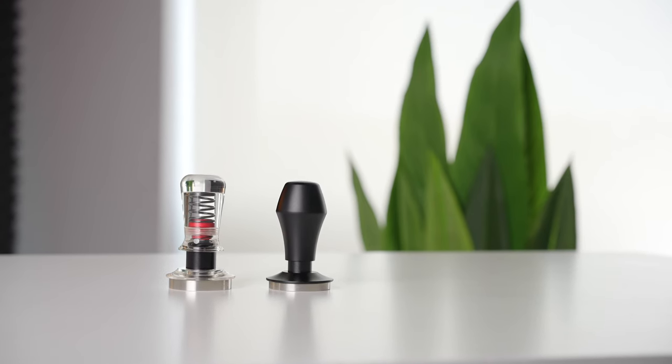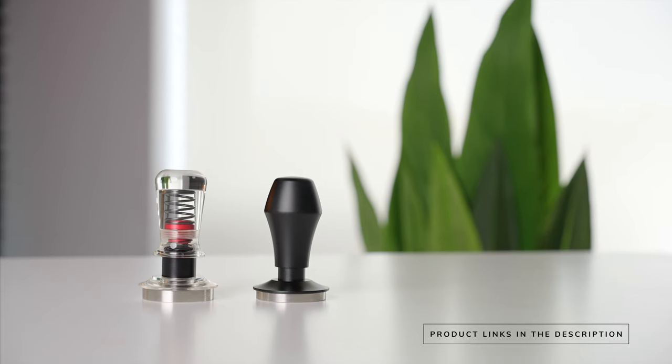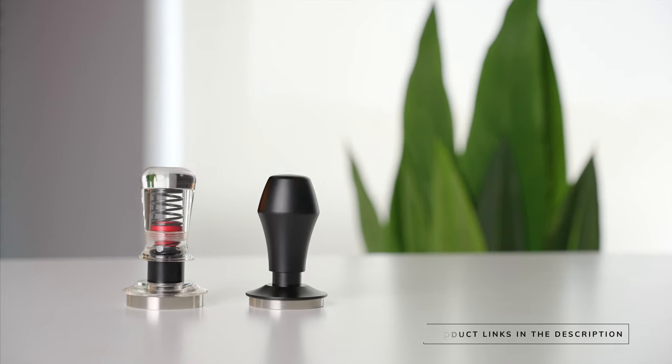These are two of the favorite tampers that I have used so far this year. If you want to check either of them out, I will have them both linked down in the description below. But let me explain why I like these ones so much.